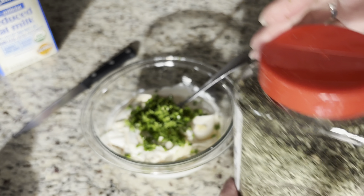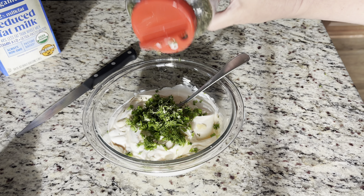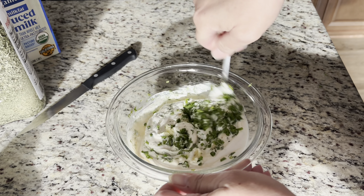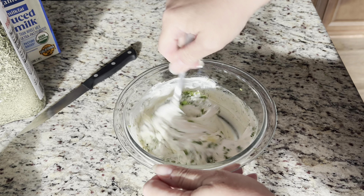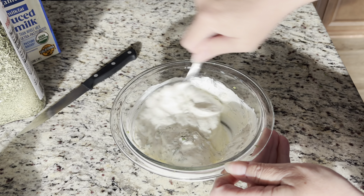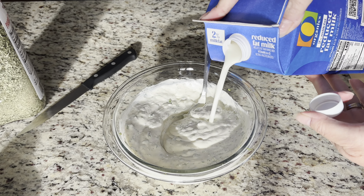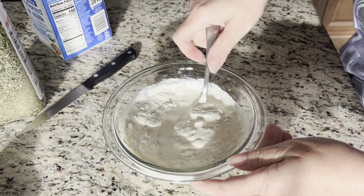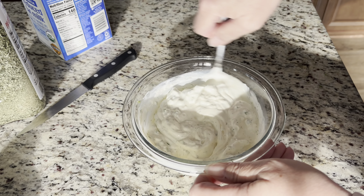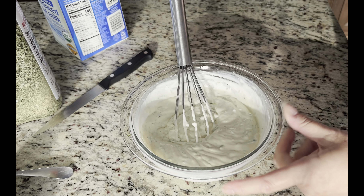Adding a little bit of parsley flakes — I'm using dry, but you can use fresh — just a drizzle. Now we're gonna mix it all up. It's really thick, so I'll add a little bit of milk and use a whisk. Still really thick, so we're gonna add some more milk.